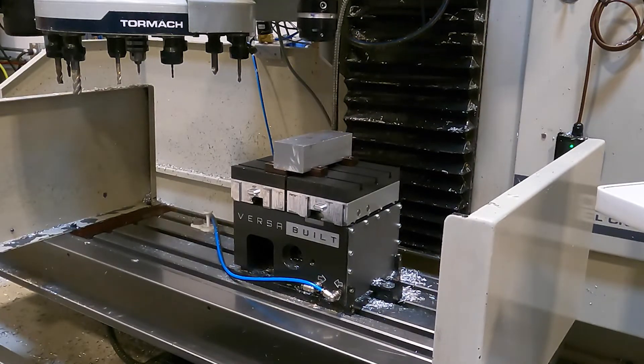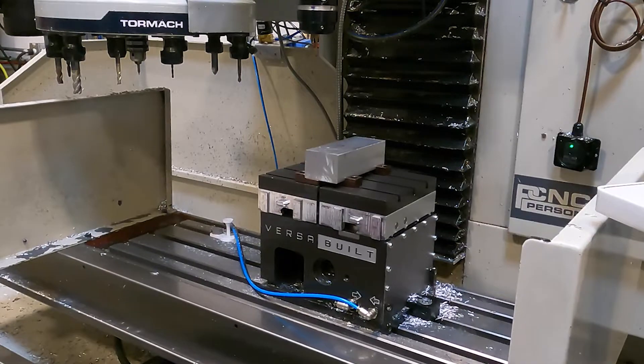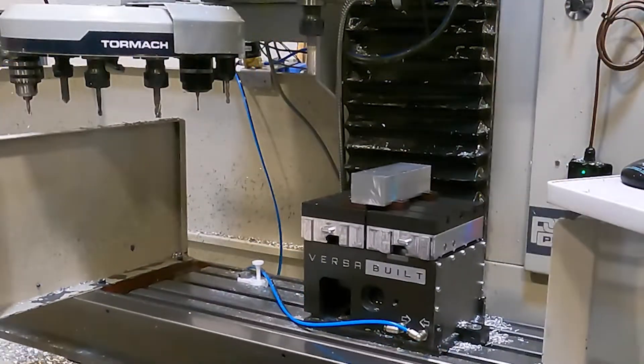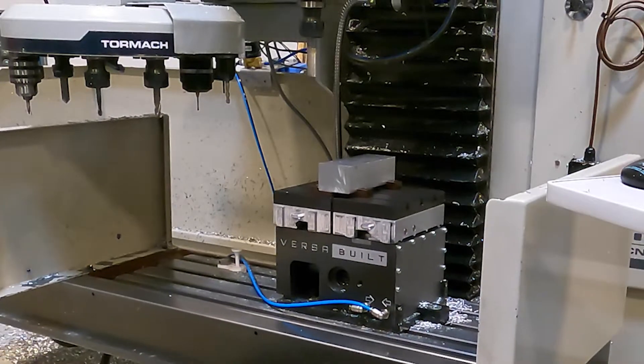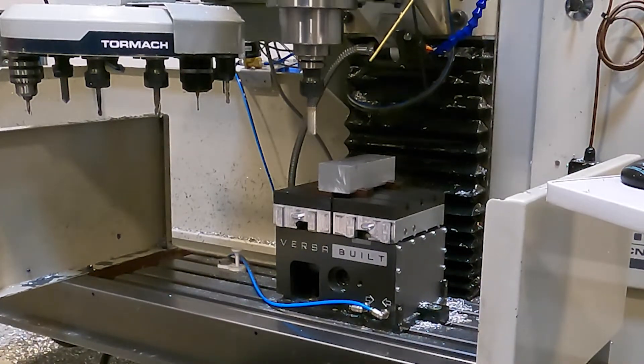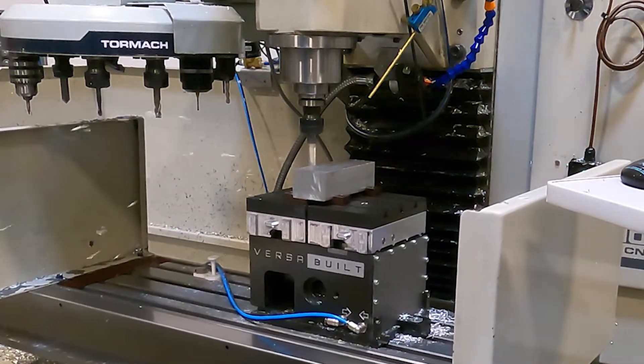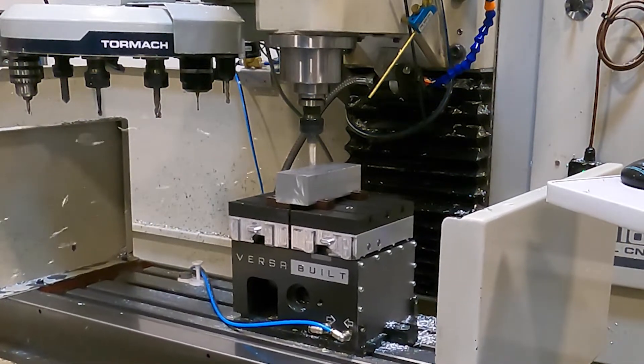The machine has satisfied itself that the part is loaded in the right position and the program can continue. At this point milling is milling, so I'm going to assume that you've seen this all before and we'll catch up again once we get to the end of this part.